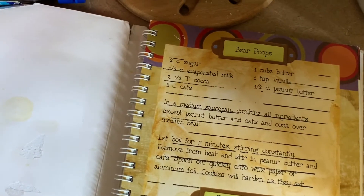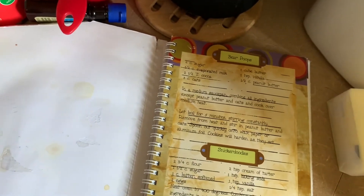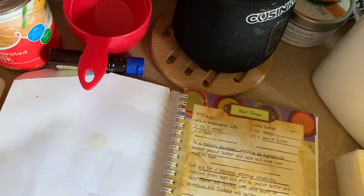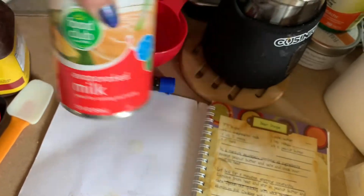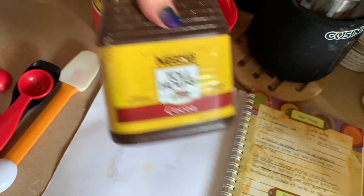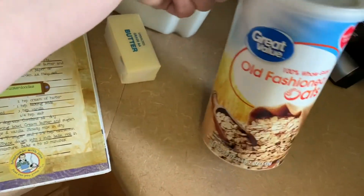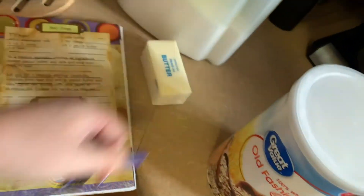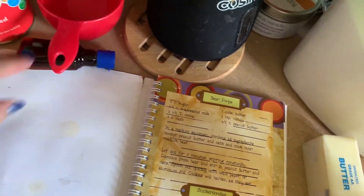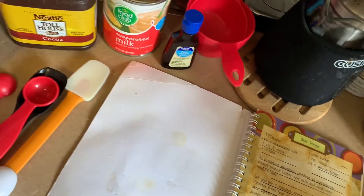The recipe that we need to make this calls for sugar, evaporated milk, some cocoa, some oats, butter, vanilla, and some peanut butter.